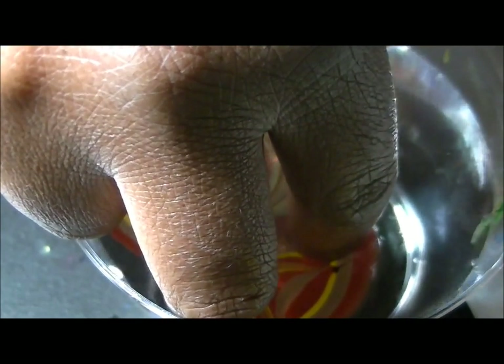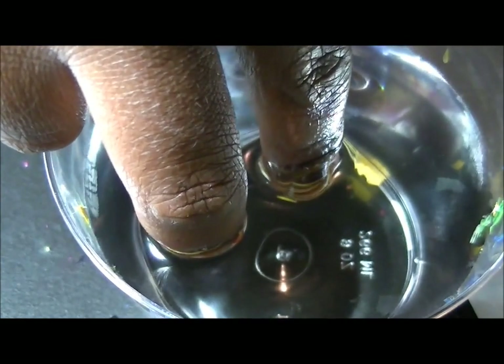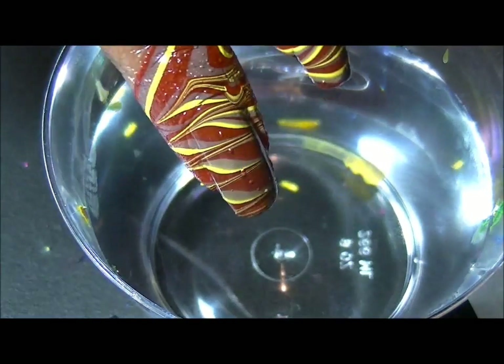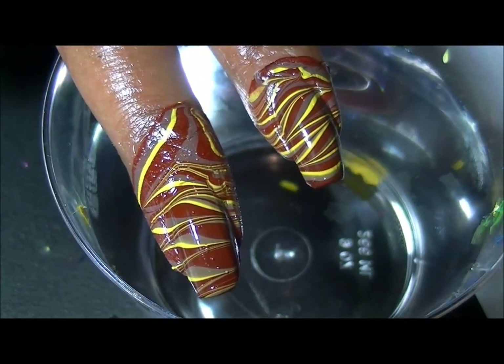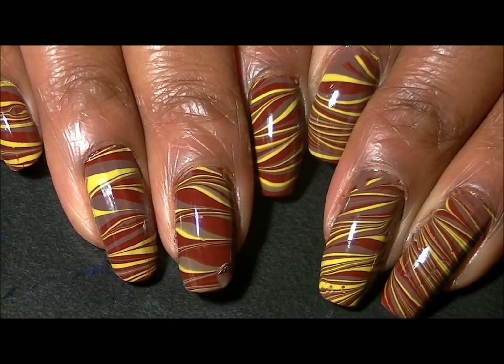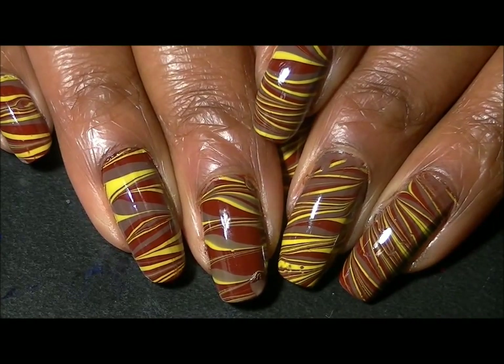I'm going to clean it up — sorry, I'm blocking the camera shot. I didn't prepare a nail this time, so I have to block for a second. Then I'm going to slowly pull them out. That turned out pretty cool! I'm going to continue doing this and come back with the finished look.